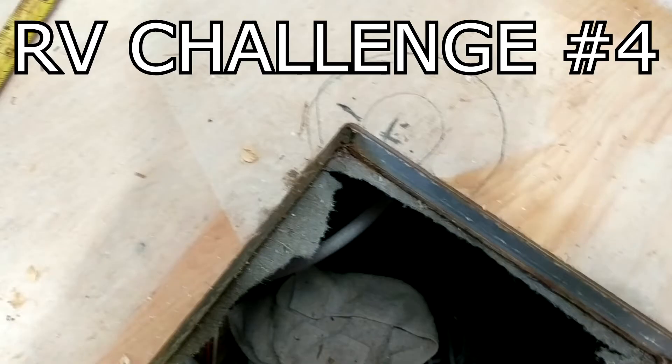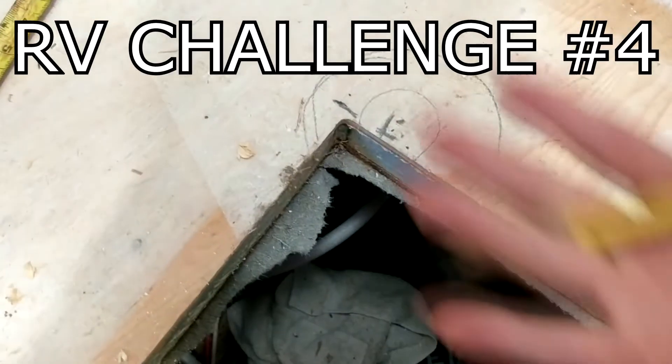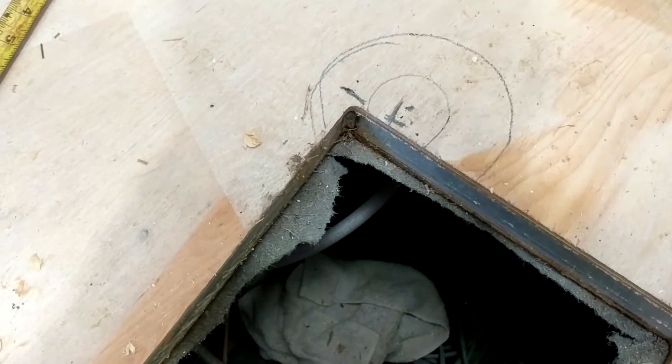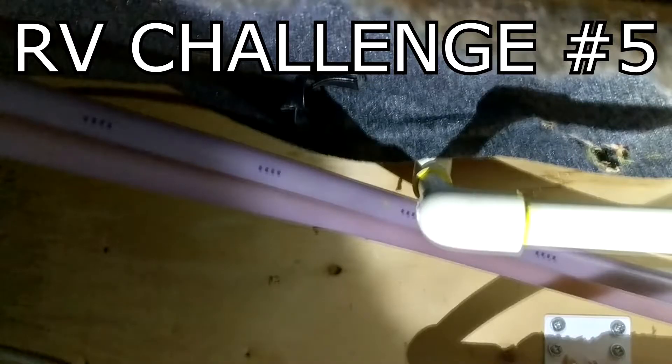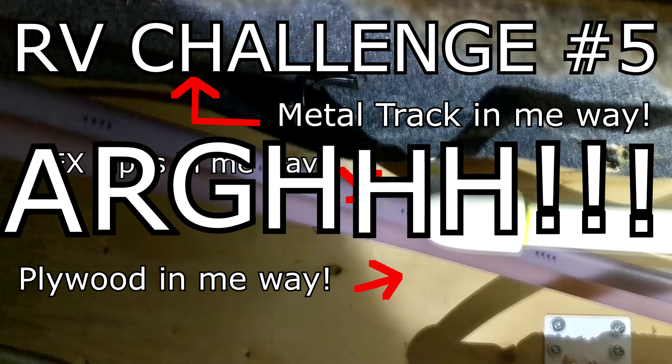Here's our next challenge. There is a tiny metal support in the floor that is in our way. On top of that, I can't just bring the water pipes up from underneath through the wall like I would like to, because of how it's laid out under the floor.